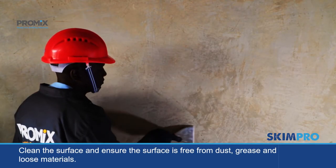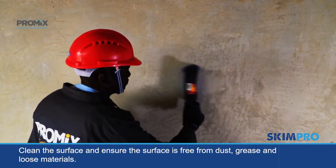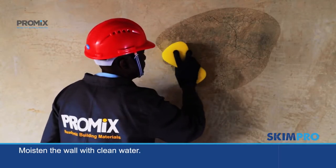Clean the surface and ensure it is free from dust, grease and loose materials. Moisten the wall with clean water.